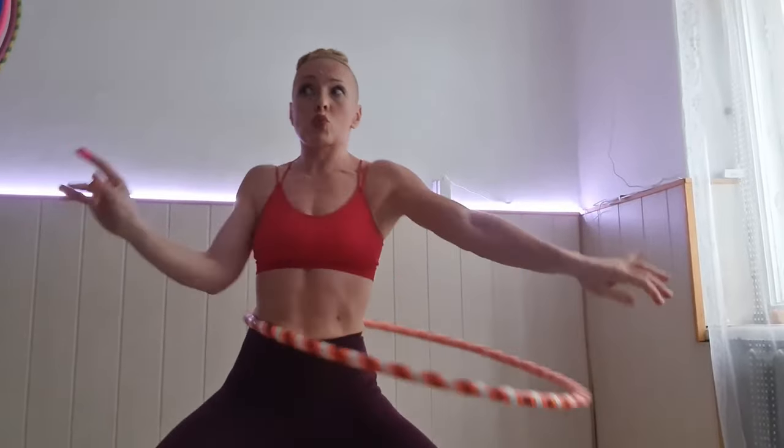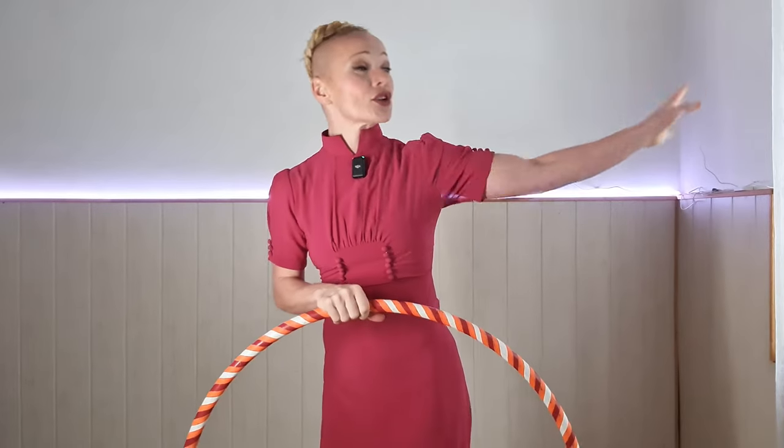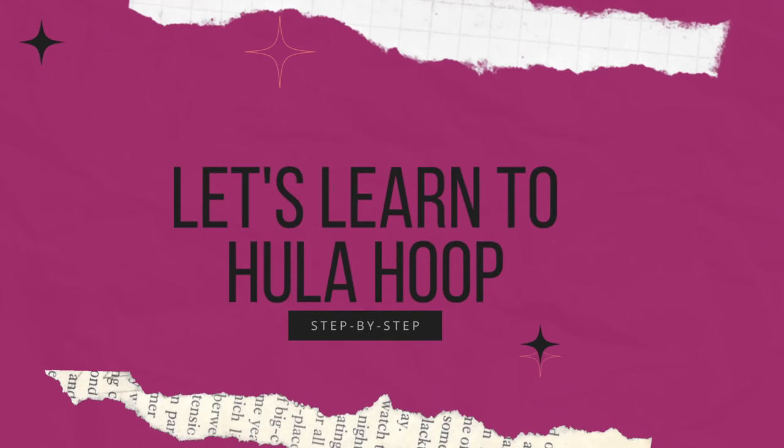This is the beginning of your shiny new fit chapter. In a couple of minutes you will be able to go and show the whole world your shiny new skill. Let's learn to hula hoop and let's decide you will be absolutely awesome!